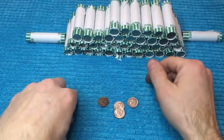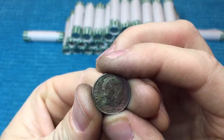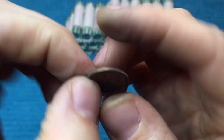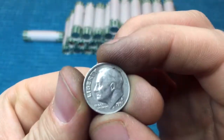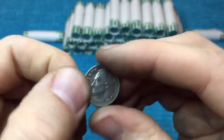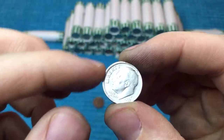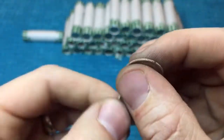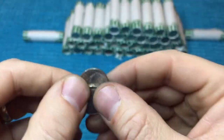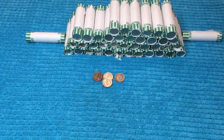We're about 10 rolls into this box. We got this nice toned one here — it's a 2005 Denver, with some nice rainbow toning on both the front and back. And then we found one that looks like it's an off-center die punch. I'm not sure of the technical term, but definitely an off-center strike. We also found a couple of 2009s — a 2009 Philadelphia and a 2009 Denver. So through the first 10 rolls, that's what we found.